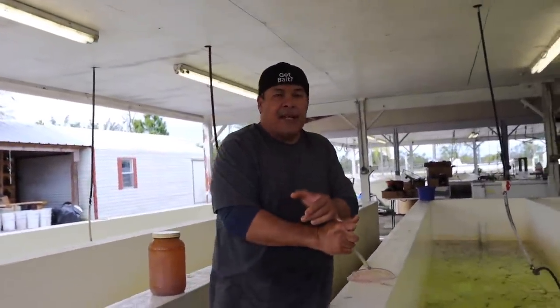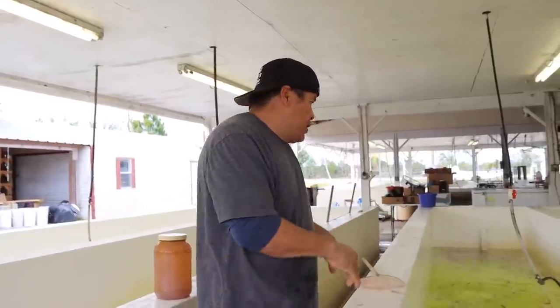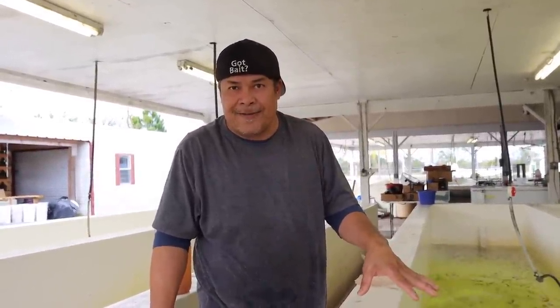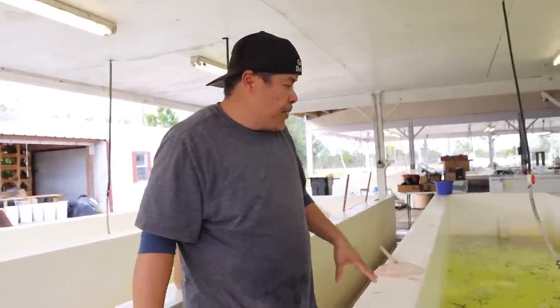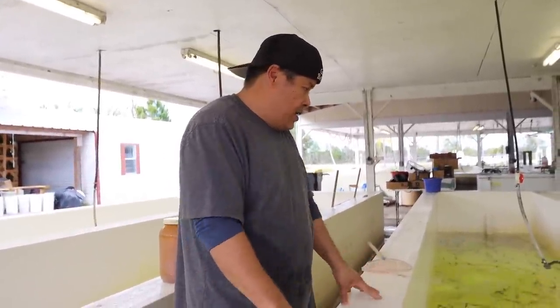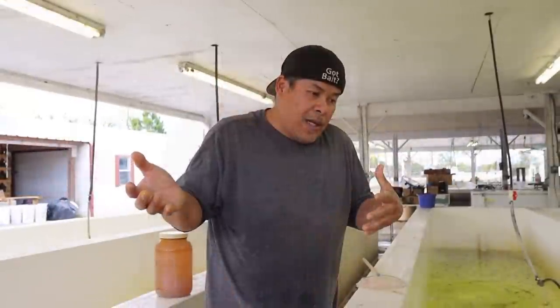Now all the bait is ganging up on me today. I got minnows coming in — 600 pounds of minnows, 1,000 pounds of Shiners, and 200 dozen of wild Shiners. They're all here. I'll show you guys how I grade my domestic Shiners. Wild Shiners, I don't have to grade them. They look pretty decent. One day I'm going to be out there in the water to show you guys how we catch the wild Shiners.